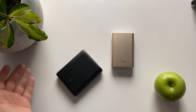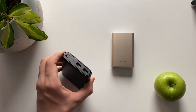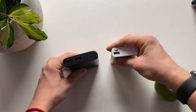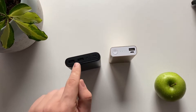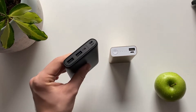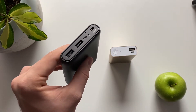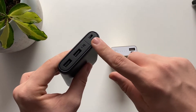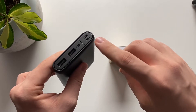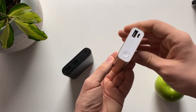On the top of the Anker power bank, on the left side you have two USB ports so you can charge two devices at once. It's got IQ Charge and it says it charges faster. On the other side this is where you charge it — you have a normal USB input.